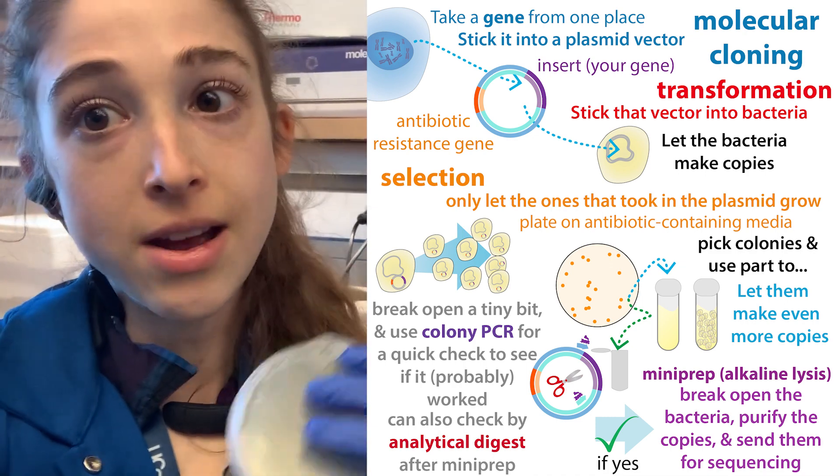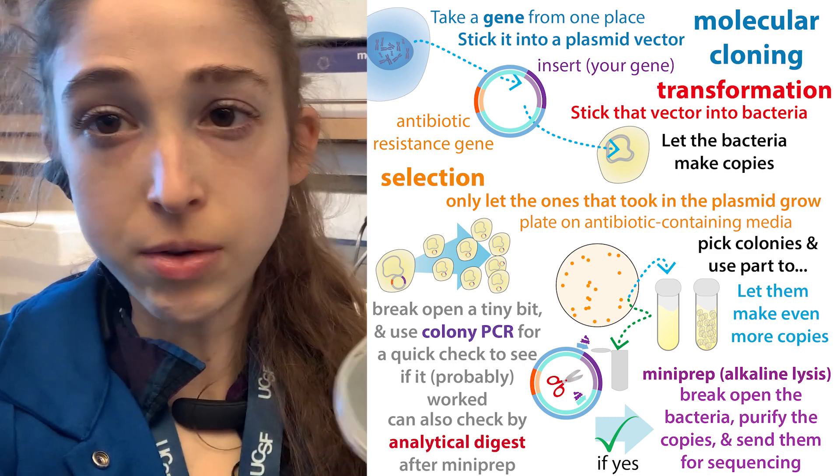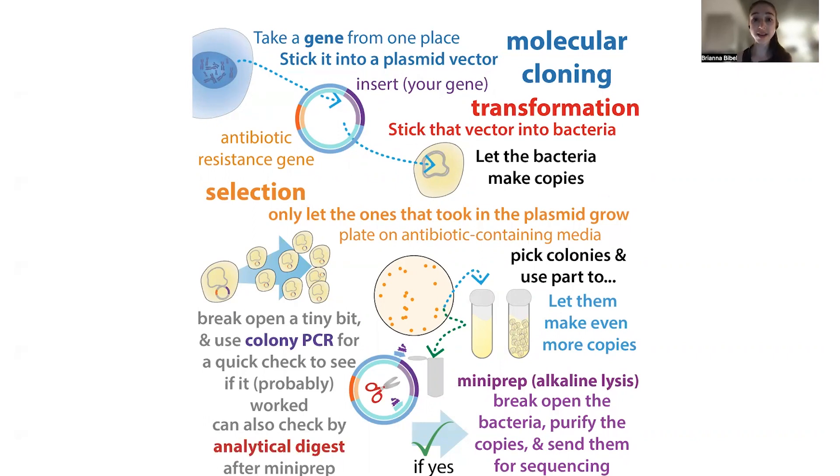Now let's step back and go into a little more detail at a slower pace — I just wanted to give you an overview first. With molecular cloning, we can take the genetic instructions for making a protein and stick that into a circular piece of DNA called a plasmid. This plasmid is going to serve as a vector or vehicle for getting that genetic information into cells, so we can stick that plasmid into bacterial cells and the bacteria will work with the instructions we give them to make that corresponding protein.